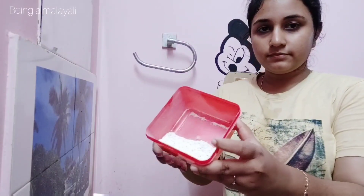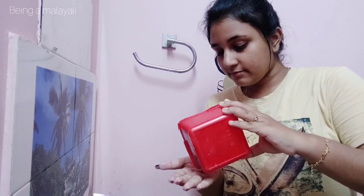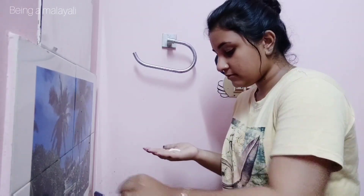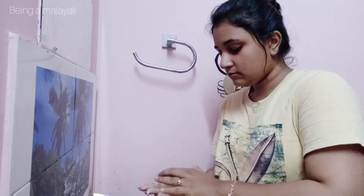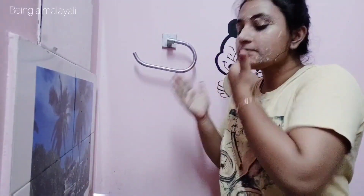I will use the face wash — I will do the face wash and use my homemade face wash, and scrub it.